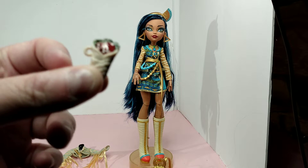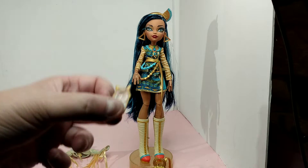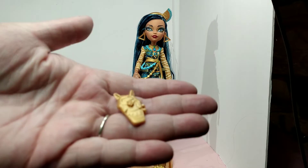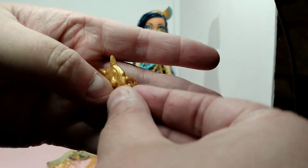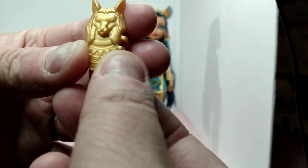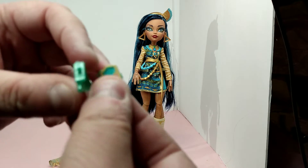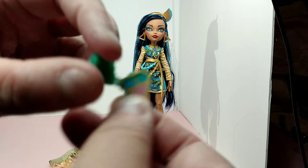Here is her food snack item, which looks like some kind of mummy wrap. And here is her telephone — it has a picture of Horus on the back. She also has a compact, and I did not know it opened — that is awesome.